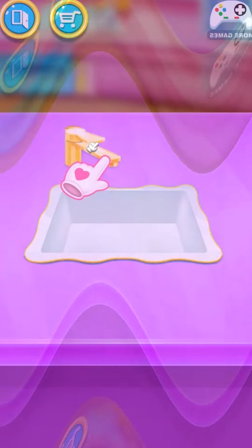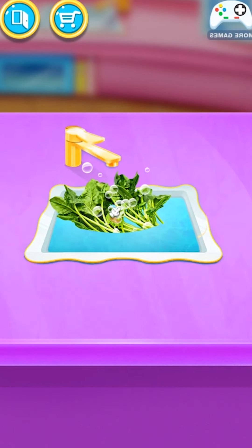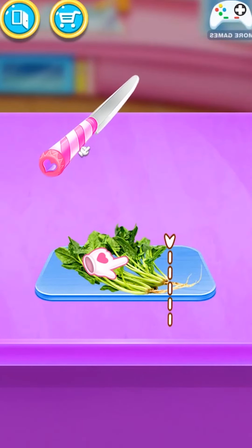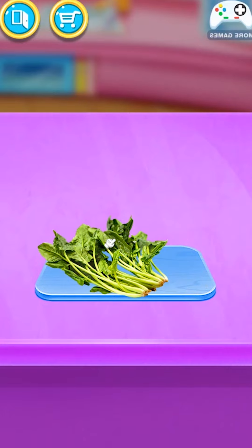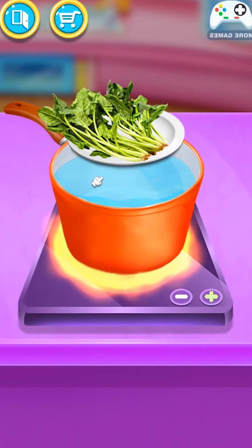Wash spinach first! Cut off the roots! Great! Now let's boil it!